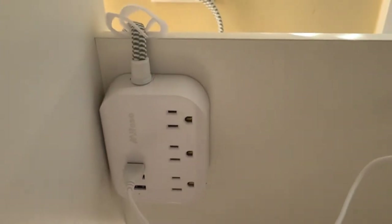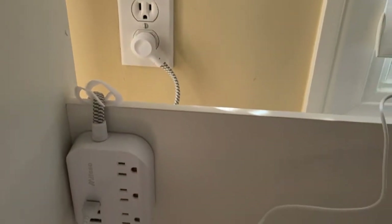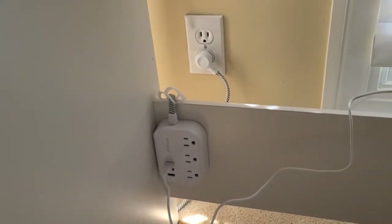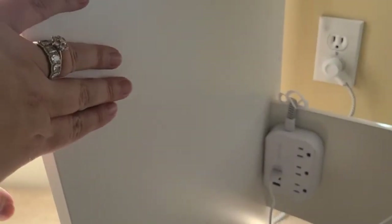So what I'm going to do with this — it's not up by anything right now, it's just kind of hanging there, plugged into the wall right behind it. I'm going to tape it up over here on my vanity, or use a command strip, whatever works, so that I have a plug right here to plug things in sitting right at my vanity.